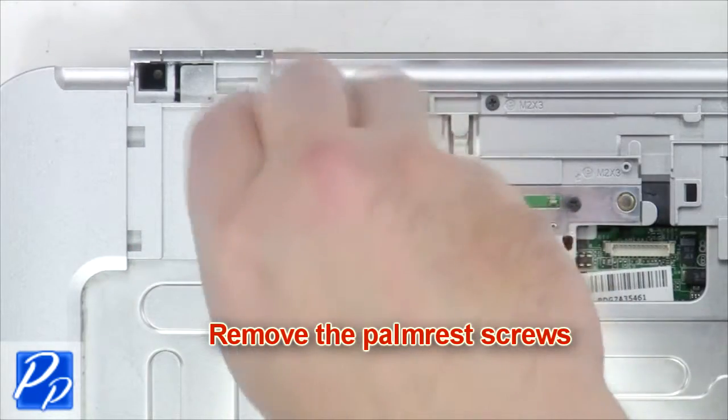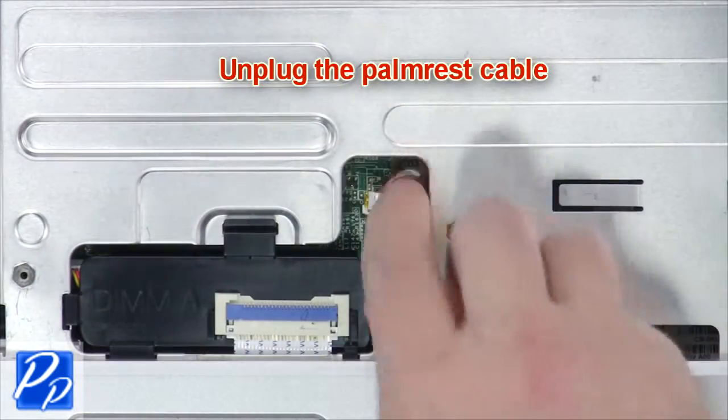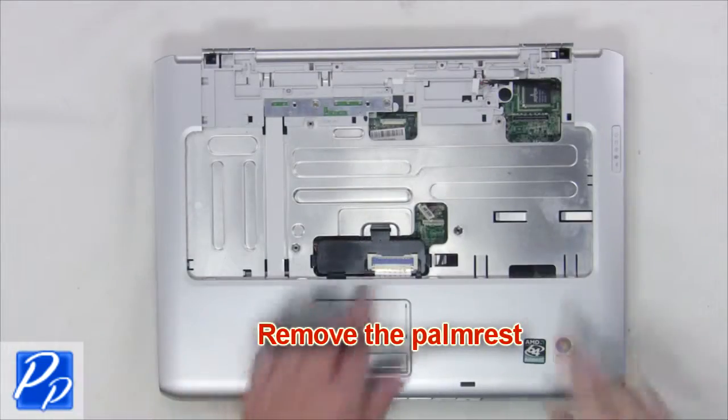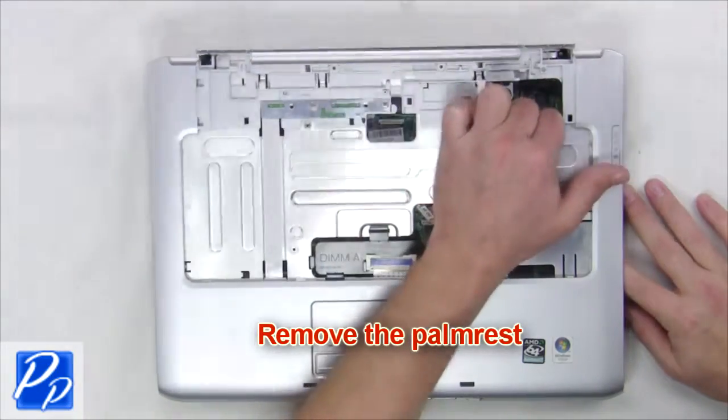Next remove the palm rest screws. Unplug the palm rest cable. Now remove the palm rest.